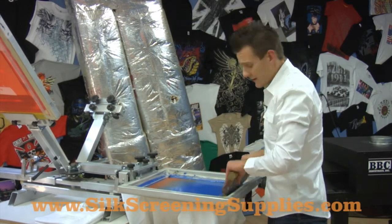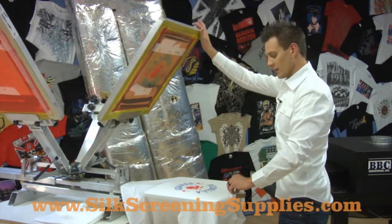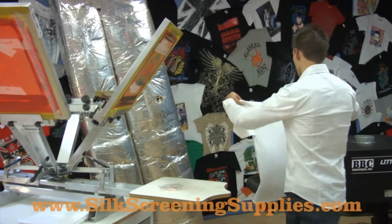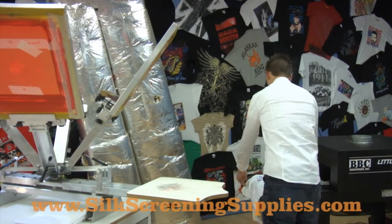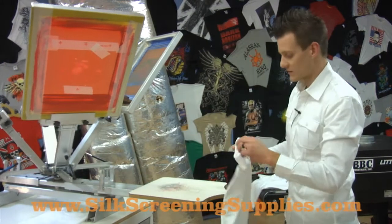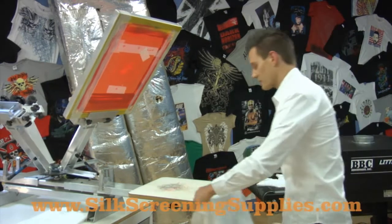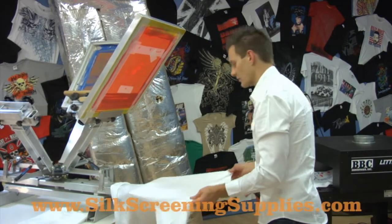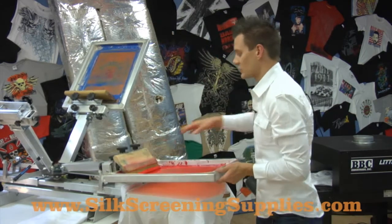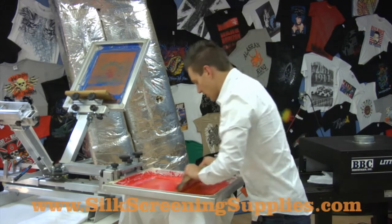If you think about it, the number of shirts that you're printing does not dictate how much money you're making. You're going to be making the same number of dollars per shirt whether you're using a dryer or not. So this can really increase your production, which means you're going to be able to increase how much money you can make per hour. It definitely does a lot of cost justification — I've talked to customers that say they really wish they would have made the investment earlier on in their shop rather than simply using a flash dryer to cure with.